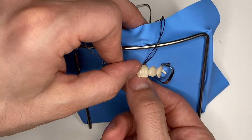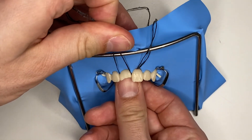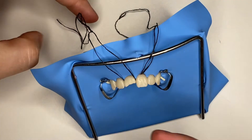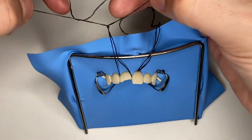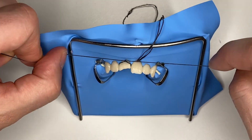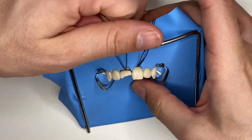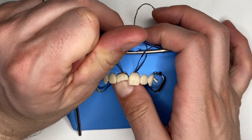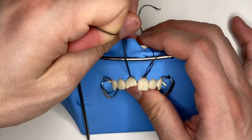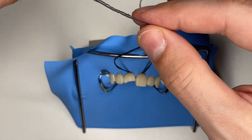Gently run through the distal, now through the mesial, tighten it on the palatal like this. Now you're going to gently tighten your knot, and once it's seated, push it towards the palatal even further like this, and tighten it even more.